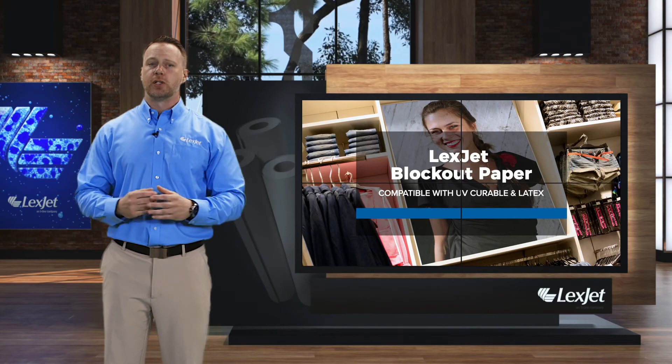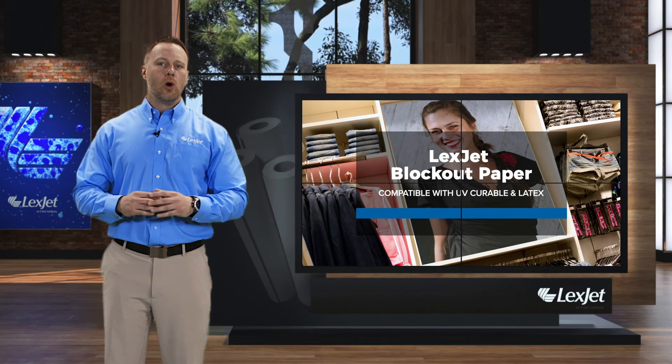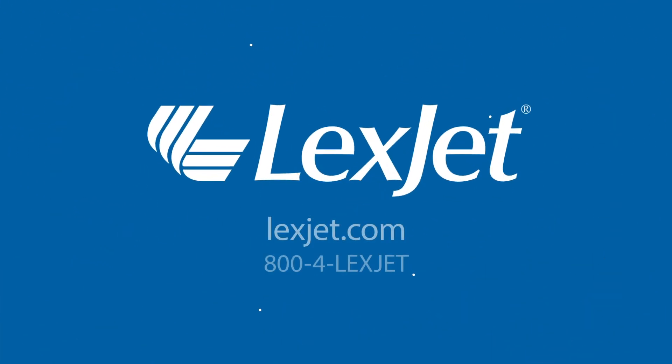If you have any questions about LexJet Blackout Paper or any of our products, just call 800-4-LexJet and we're always happy to help.